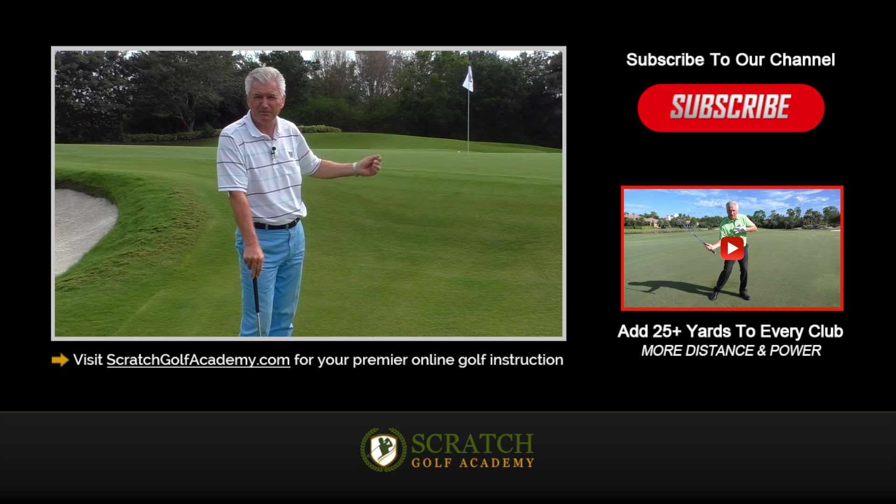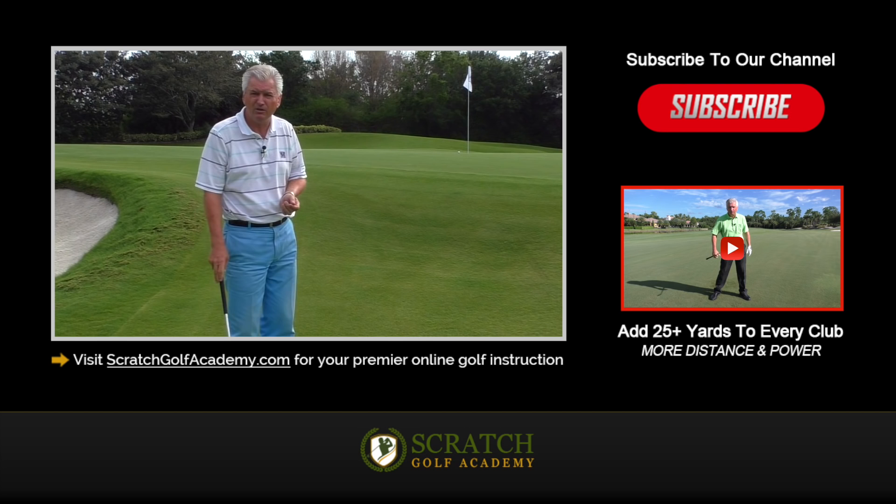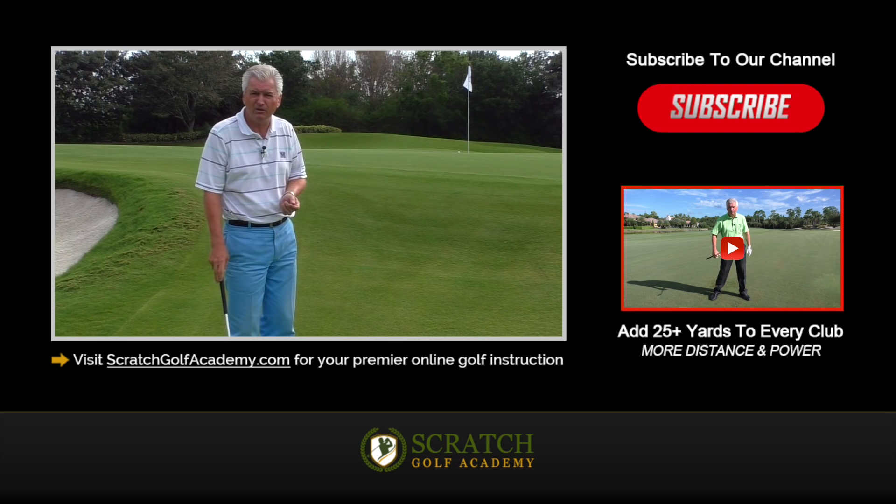Well, I appreciate your time again and your interest in these videos. I hope they're helpful to you. Subscribe to the channel if you'd like — love to get you more free content. There's lots of content at ScratchGolfAcademy.com. Got a course here for you on adding distance. Hope these things are helping you, and again, I appreciate your time.